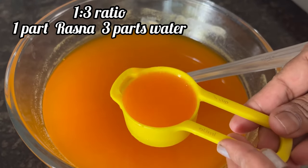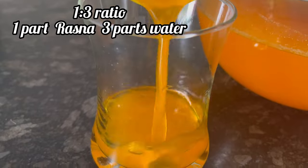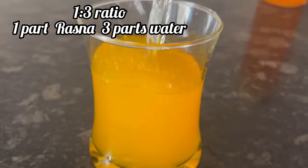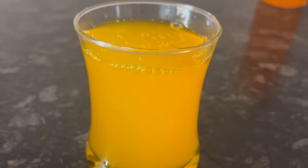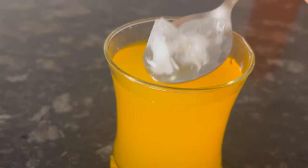Now to make the Rasna drink, take one part of Rasna concentrate, add it to a glass, and add three parts of water. One to three is the ratio. Mix it well. Now add a few ice cubes.